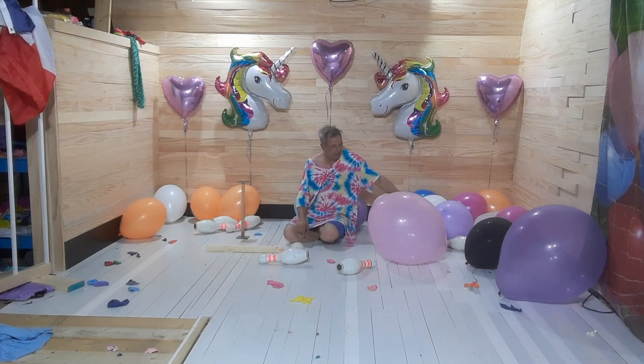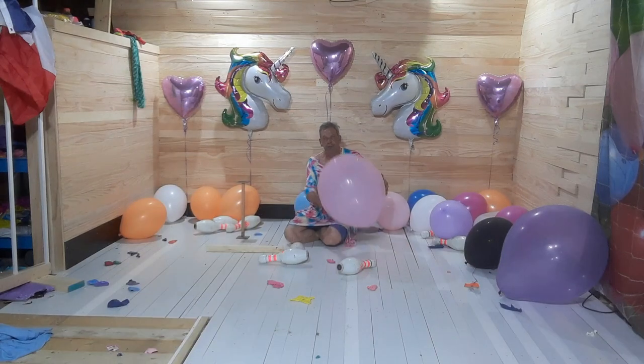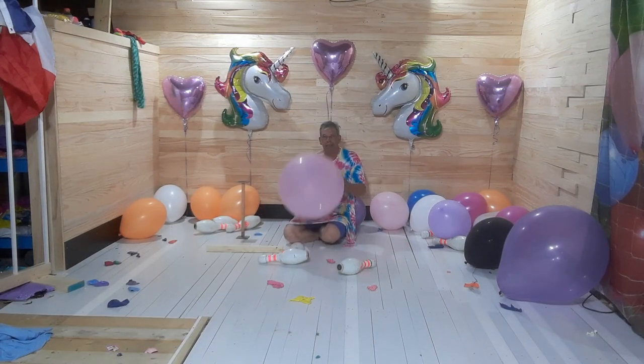We're having some nice fun balloon challenges. I think you could try it at home, and I'll do it again next time.